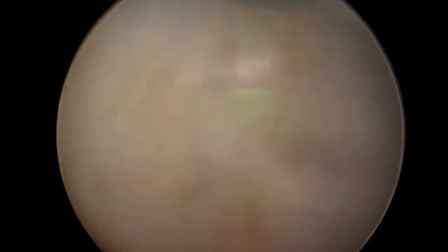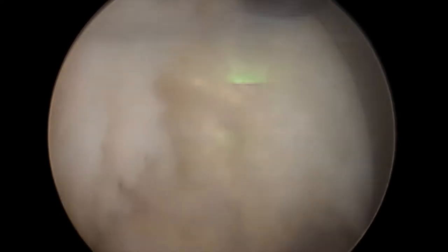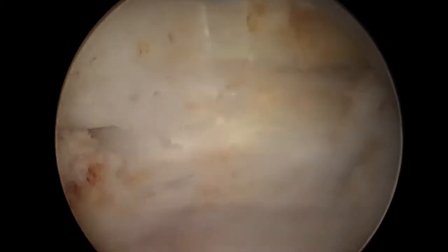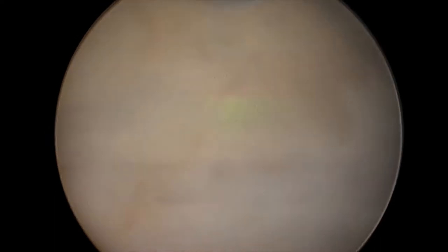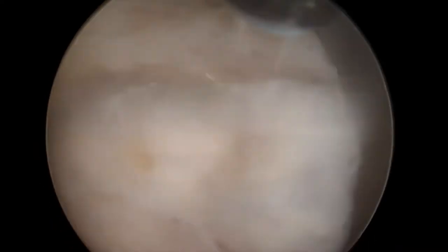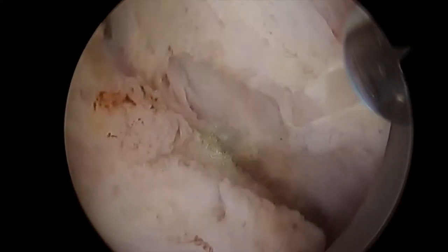The laser utilized here is a holmium laser. It has a penetration depth of less than a millimeter, meaning that surrounding important structures — the bladder, the erectile nerves, or the sphincter that controls a man's continence — are less likely to be damaged as part of the operation.